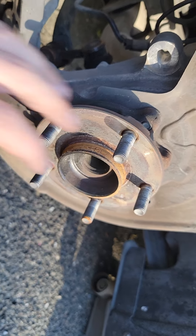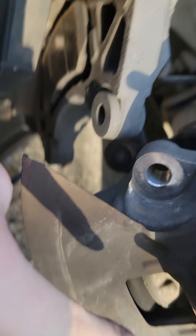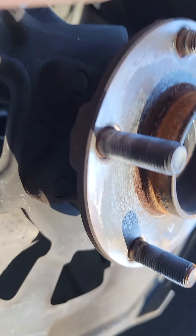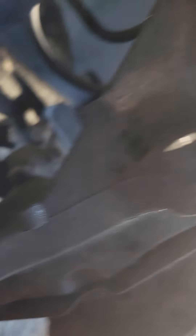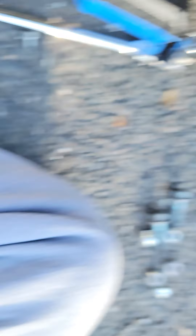It's kind of a pain to pull off. Your caliper can just fall off — I just set it down on something so it's not free-hanging. This is the hub, this is the part we're actually replacing, and those bolts are held in by four bolts: the two on the top and then the bottom ones right here. You have to get to those through the back side.